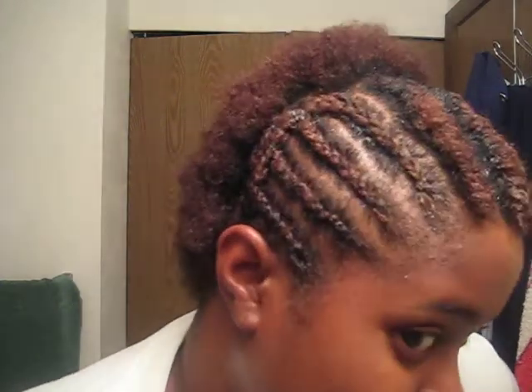As you can see, I finished this side and I finished this side. Four braids on each side.